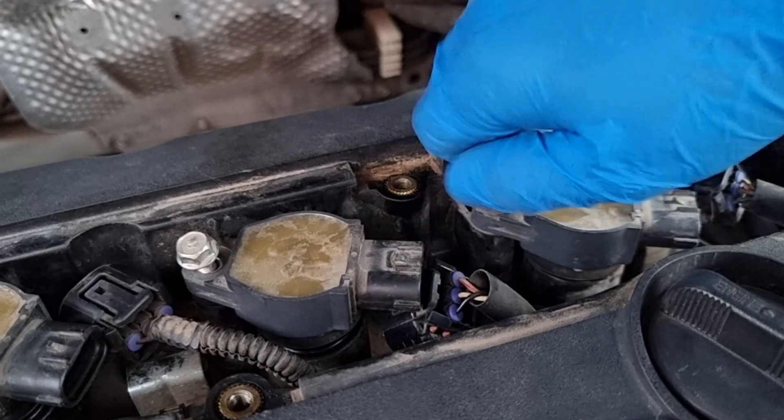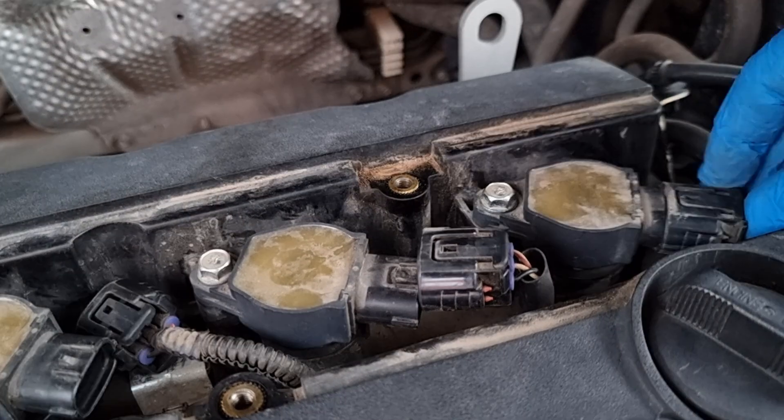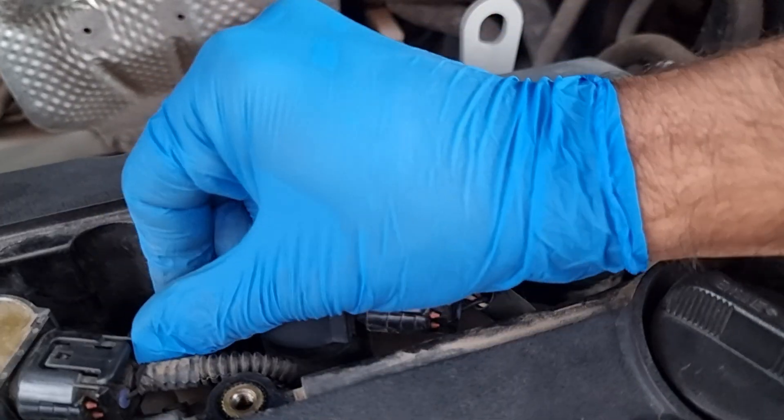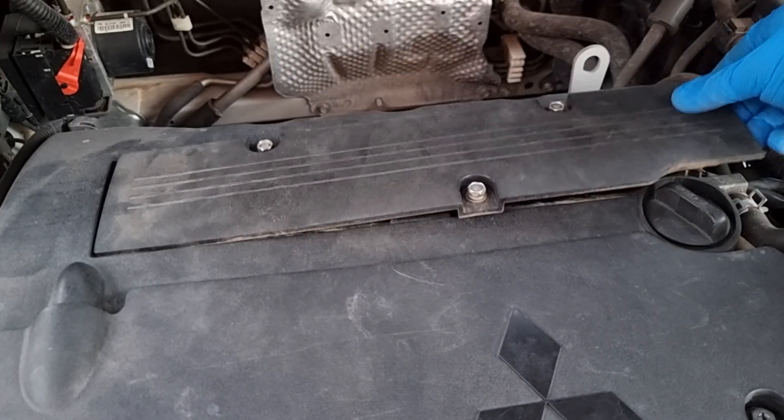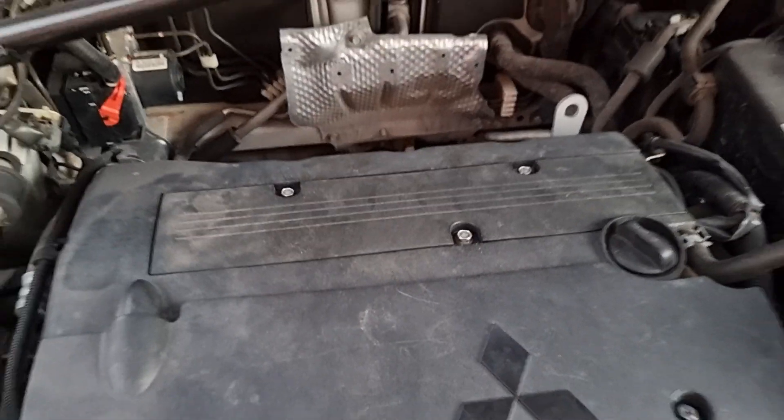All the spark plugs are done. We're gonna put the coils back and then the cover. Hope the video gave you some information on how to read spark plugs and how to replace them. If the video was helpful and you learned something new, like and subscribe if you haven't already, and I will see you in the next one.